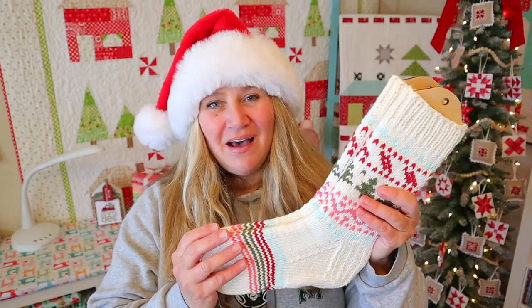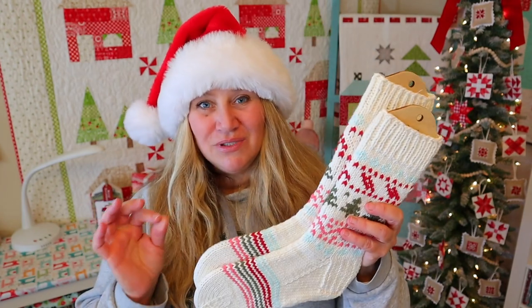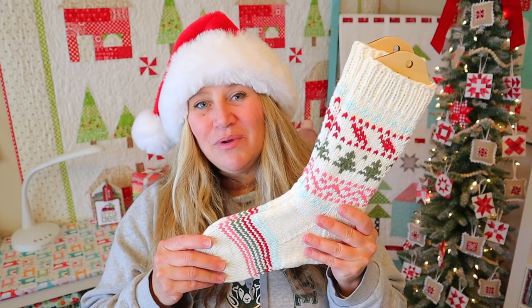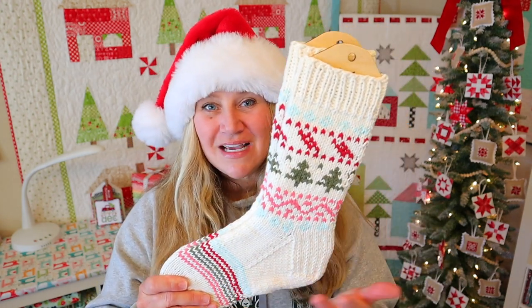These were so much fun to knit up because of that thicker yarn — they knit really, really quickly. I knit both socks in a really small amount of time, so I thought these would be a perfect holiday knit for you guys. They would also be great to use with your mini skeins as well because they have different colored sections on them.